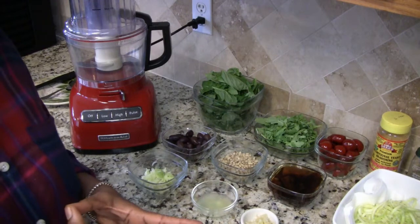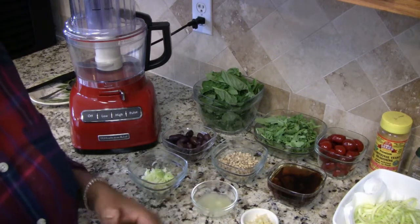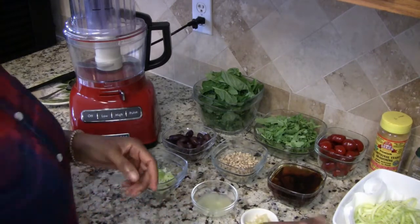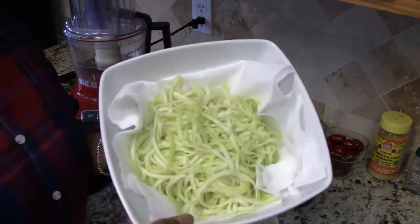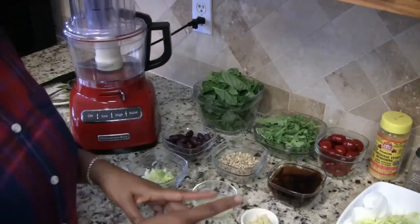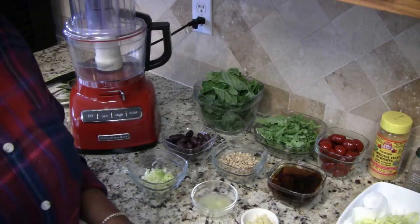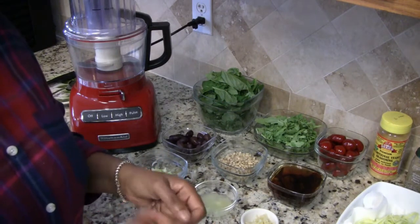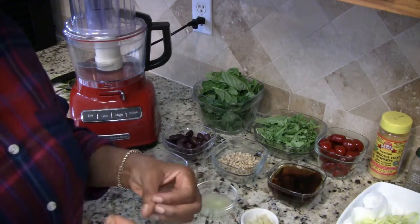So let's go ahead and get started with the recipe. Over here I have zucchini noodles that I went ahead and spiralized. My zucchini noodles are resting on a paper towel because zucchinis are water rich, and once you peel and slice them the water starts to leak out.